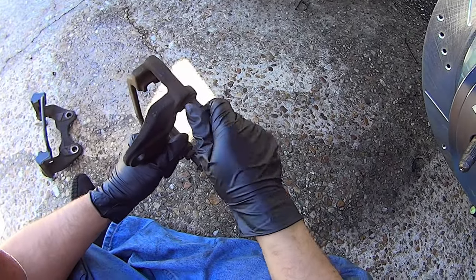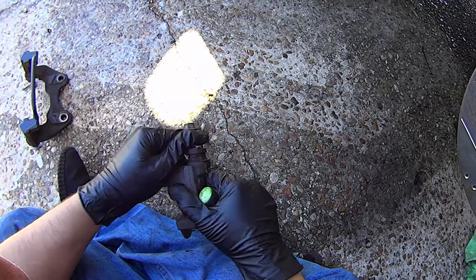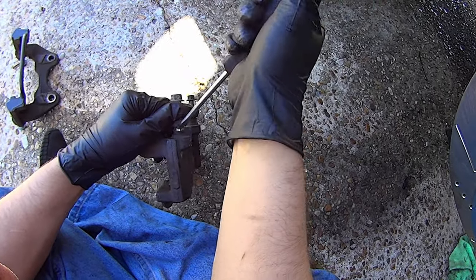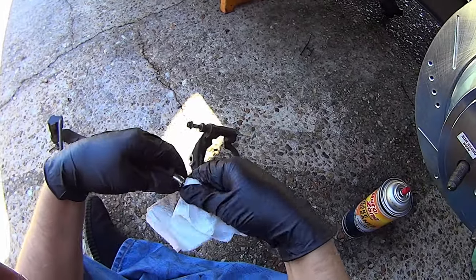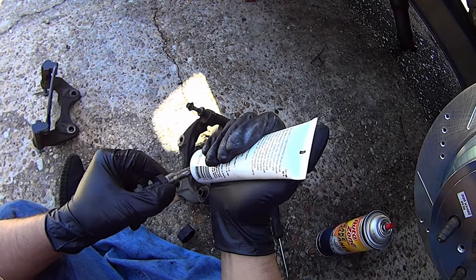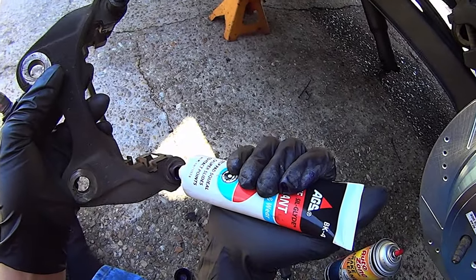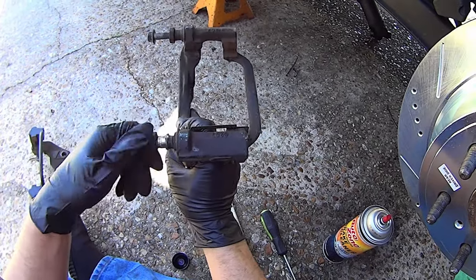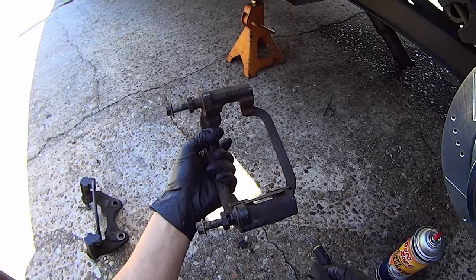Now service the caliper slide pins — these are pretty nasty. If one won't pull off, don't twist it or you'll wreck the grease boot; carefully pry it out of the lip with a screwdriver. Take a rag, soap, and brake cleaner to clean off the old grease. Apply silicone brake lubricant to coat the slide pin, put a thin layer where the boot will seat, and put a small ball of grease inside — but don't put too much or it'll create a clearance problem. Rotate the pin as you insert it so the grease gets nicely distributed. Repeat for all the rest of the slide pins.